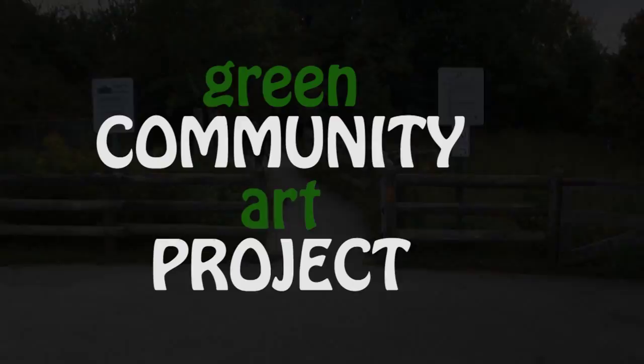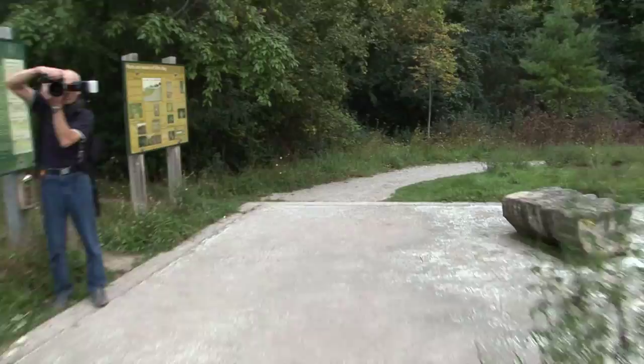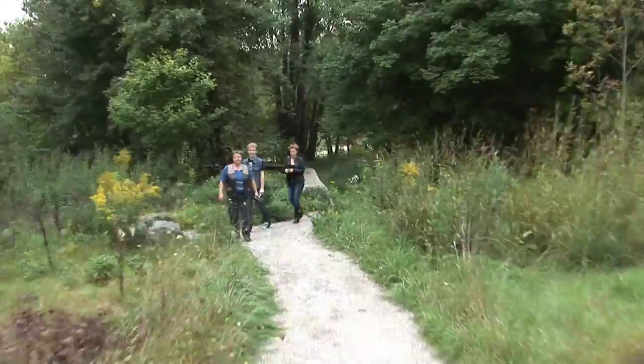The Green Community Art Project is a series of art projects with outdoor venues throughout the City of London. I have invited as many people as I can from the community to come out and create art with me. We are using recycled materials as our main focus, being inspired by our natural surroundings to create these works, and there is going to be a final exhibit at APK Live.